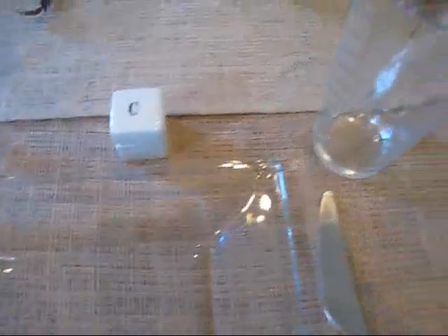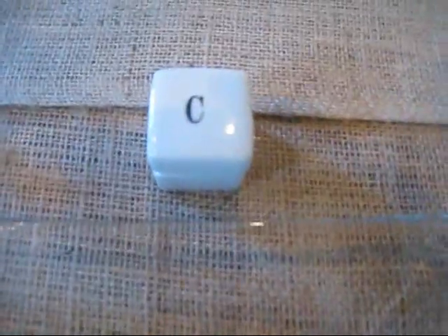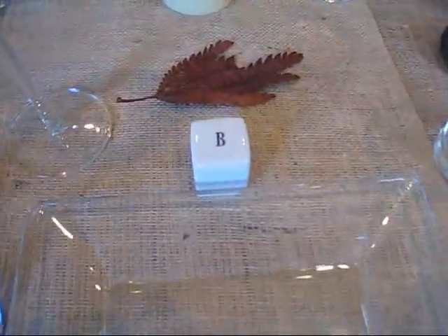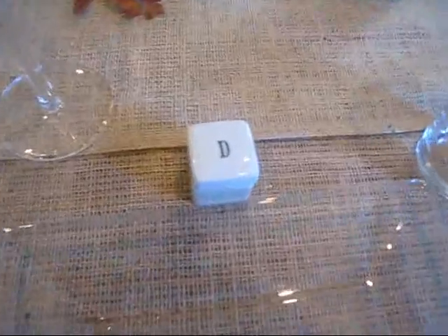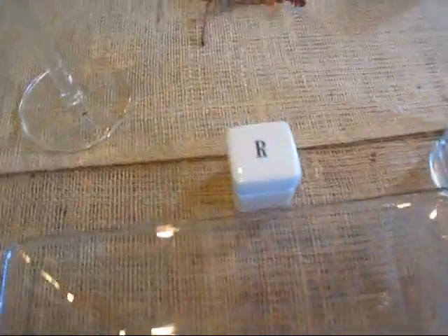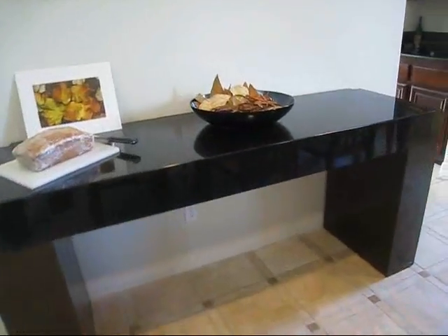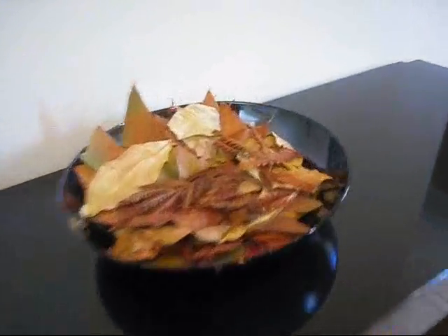Instead of name plates, I used a letter for everyone who's coming, so everyone gets their own little letter to take home. I was going to put a Hershey's Kiss in there but haven't had a minute, so there's just a letter for everybody. It also designates where they're going to sit — you can tell someone named D is coming, someone with the initial R is coming.